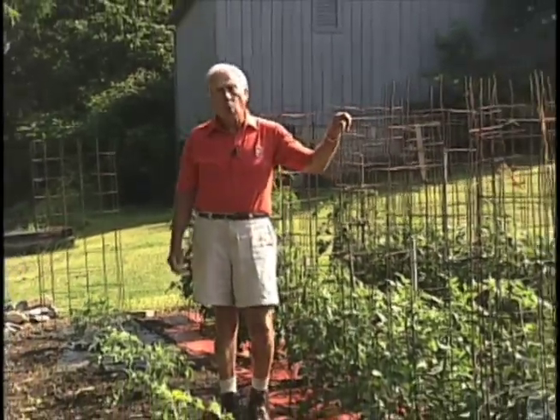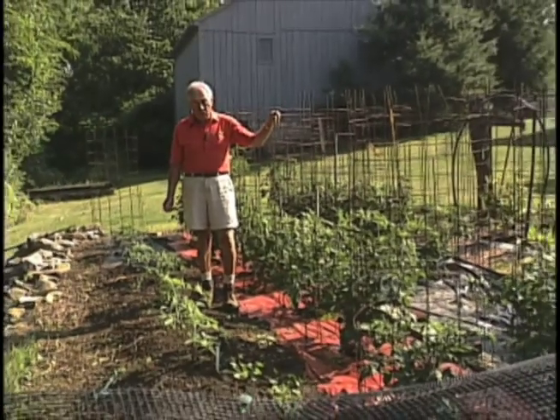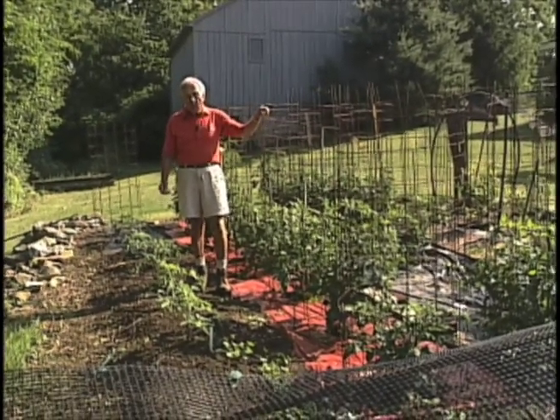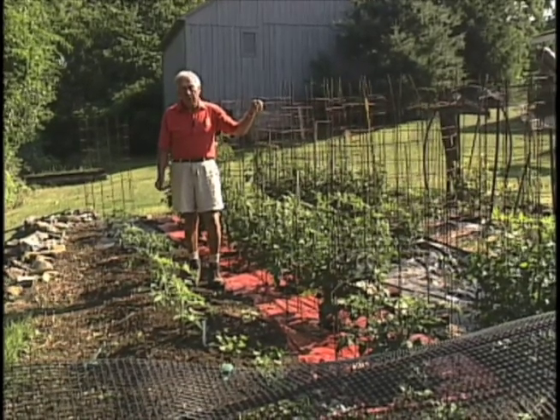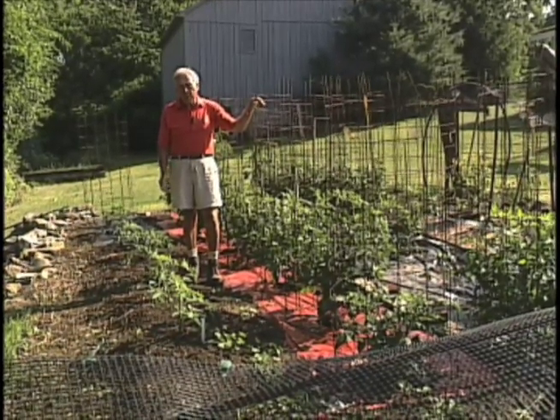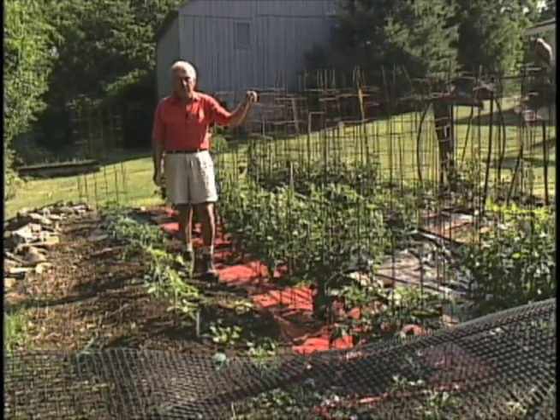Today we're going to talk about plastics in our garden. There are advantages to having plastics. One, they prevent weeds. Two, they conserve water. Three, they keep heat in the ground. And finally, certain plastics will reflect certain light that will make some plants grow faster than the others.